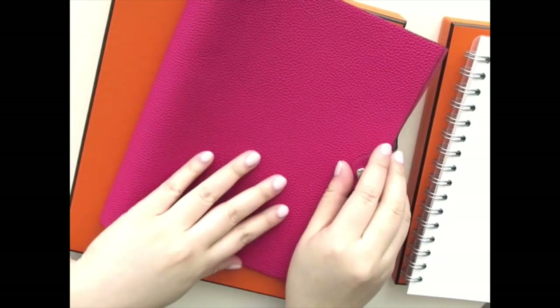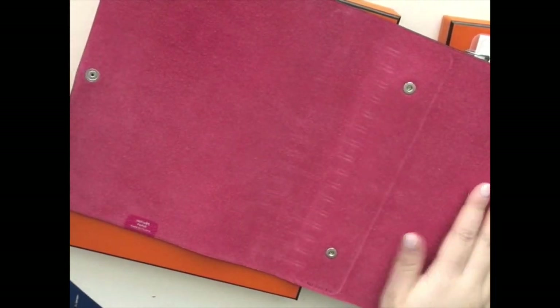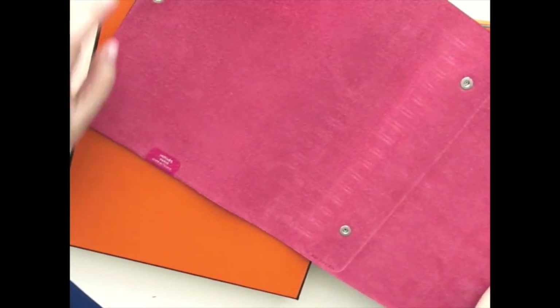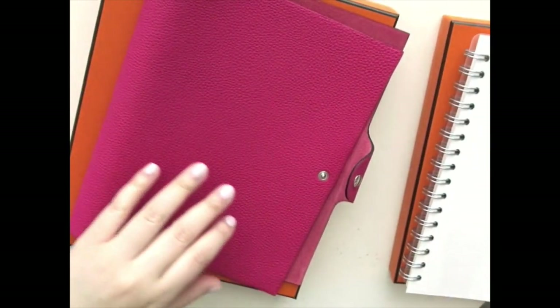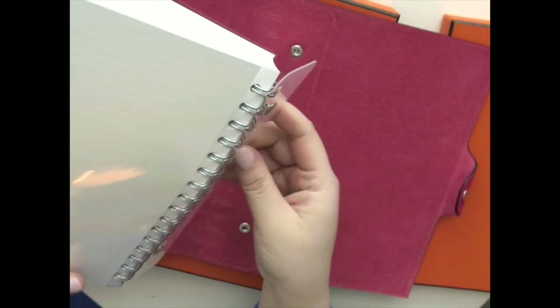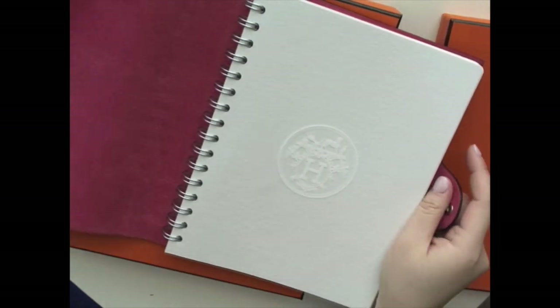This is in the MM size and it's called the Ulysses Notebook Cover. The inside looks like this — it's literally just a big sheet of leather. The inside is unfinished, it is in the raw leather, which is fine — it's still very durable. They actually have bags like this; I think the Picotin is also raw leather on the inside — that's that little bucket bag you see people using. It has the little Hermes Paris logo and then two snap buttons for the notebook. How you put the insert in is you basically line up the snap buttons like this and it fits perfectly.